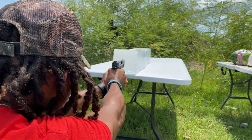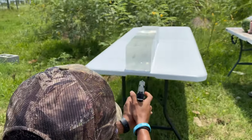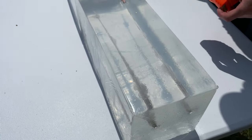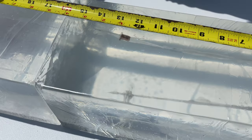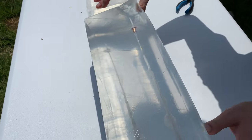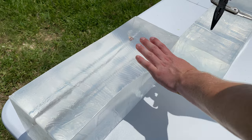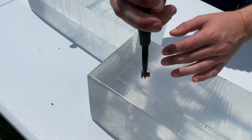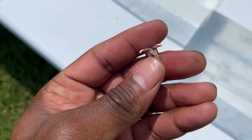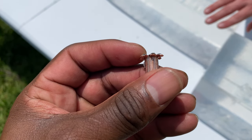Now let's take a shot with the 30 Super Carry and see what we get. Looks like it stayed nice and level and went about the same distance - maybe 13 inches, about an inch more penetration. After pulling it out, you can see good pedaling and mushrooming just like the 9mm, and it went about 13 inches.